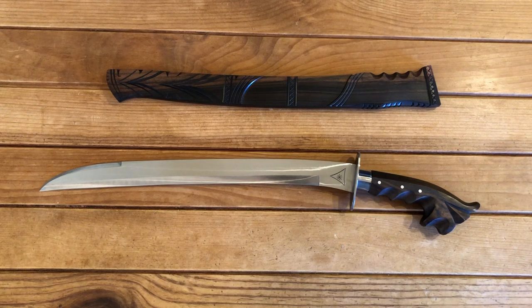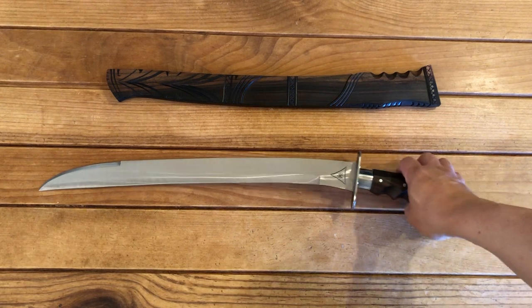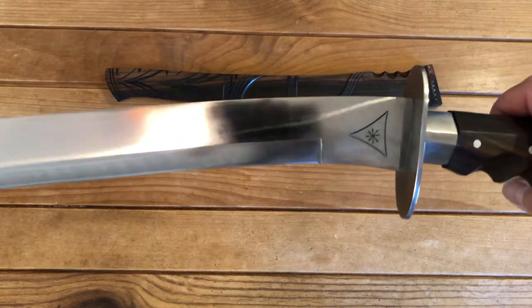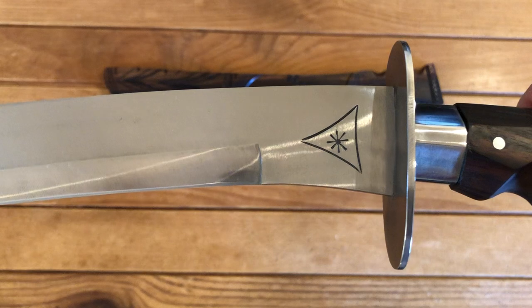Hello everyone and welcome back to my channel. On today's blade video, we'll be looking at the Top Prado Gnunting. This is forged by retired 2nd Lieutenant Manuel S. Prado from the Filipino Force Recon Marines. That's his logo right there.